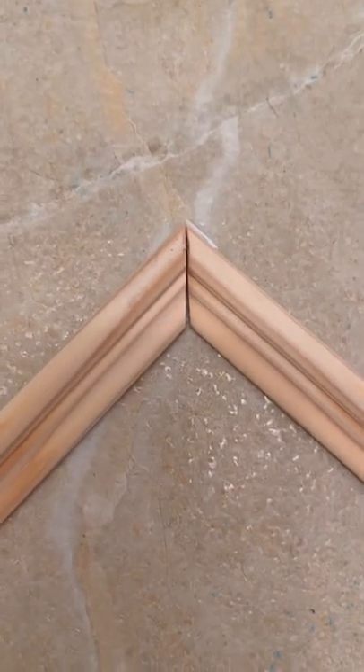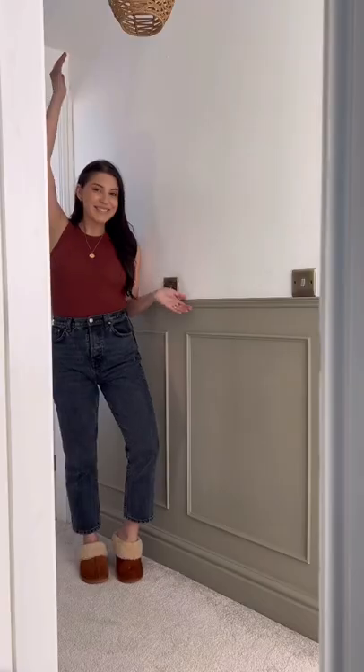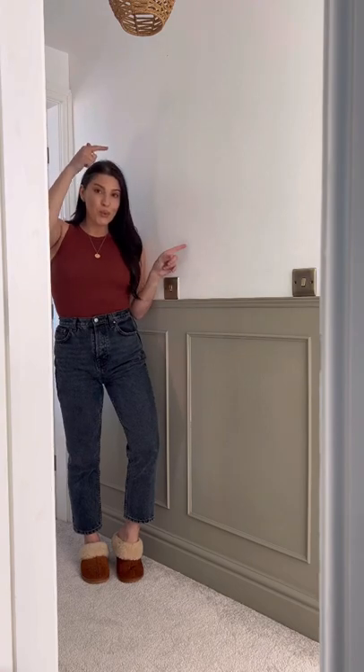A few months ago I decided to transform my upstairs landing by doing my own DIY paneling until it looked like this, and I loved it — but the upper half still looked a bit too bare.